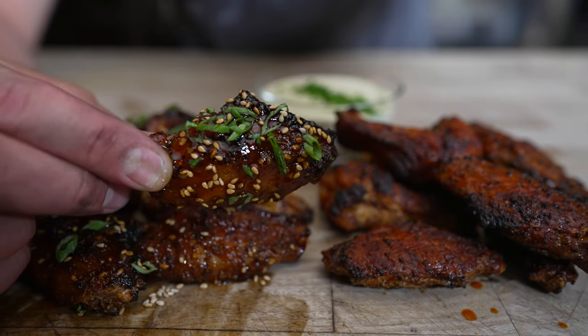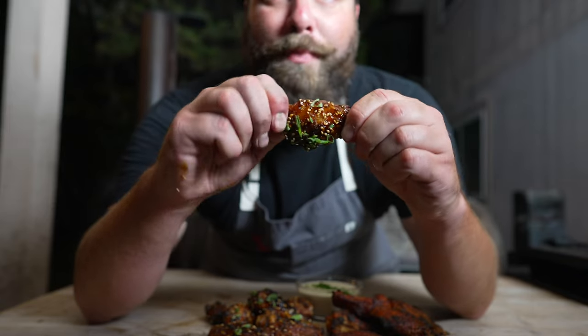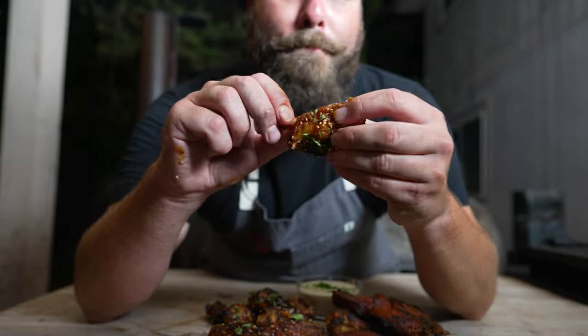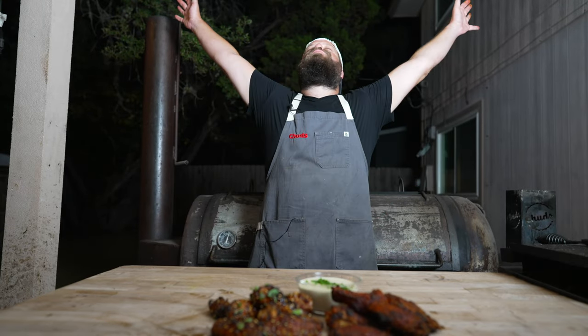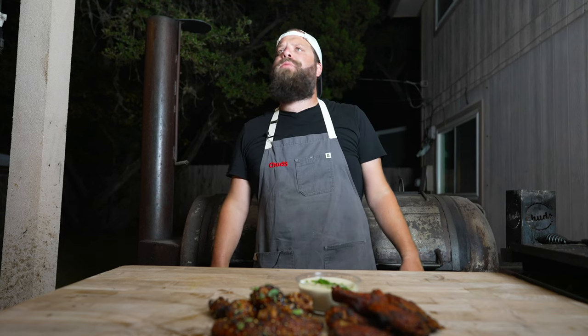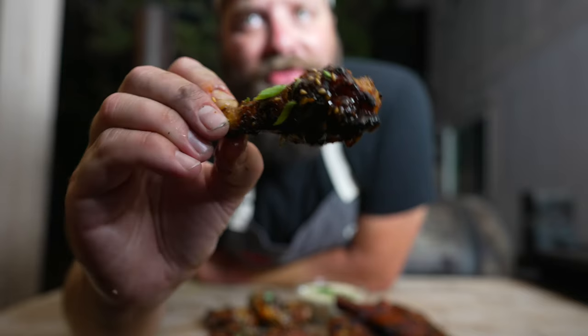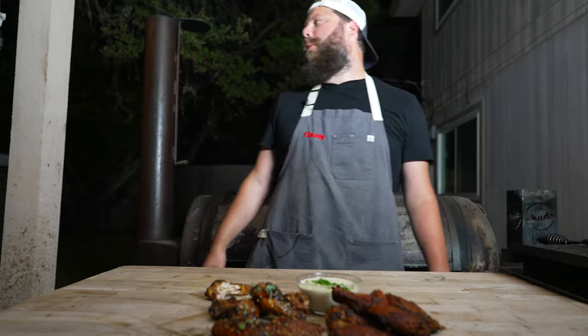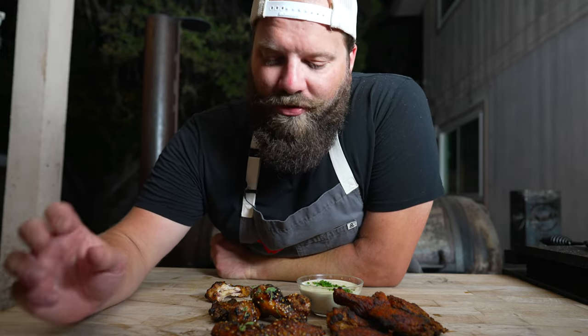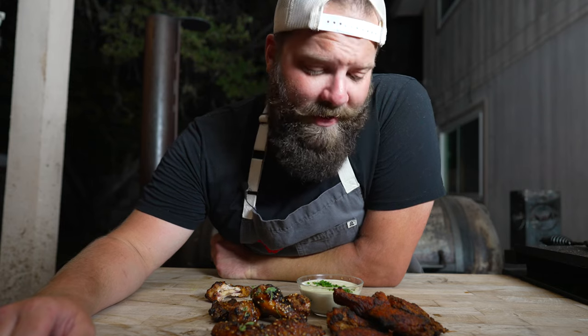Let's see how the maple sriracha came out — give it the old bone twist. It's sticky, beautiful, almost boneless. It's like spicy candy in the best way possible: crunchy, tender, flavorful, sweet yet spicy. It's like eating a rib — sticky, sweet, tender, pulls off the bone but doesn't fall off. You've got that extra textural difference from the crunch of the seeds and the crispy skin, and that little bit of freshness from the green onions on top. Highly recommend.